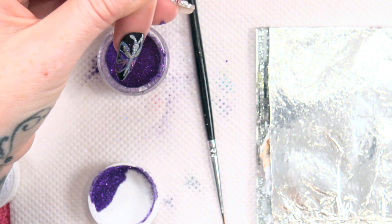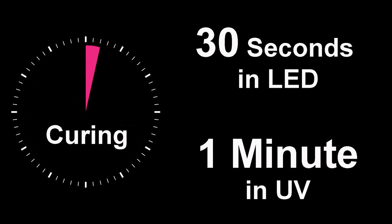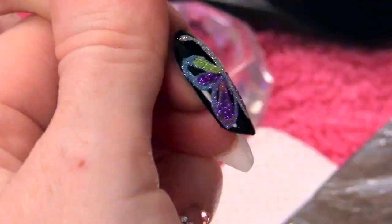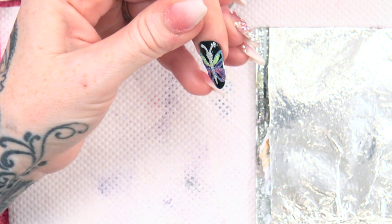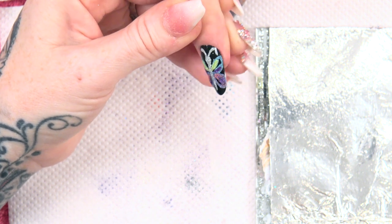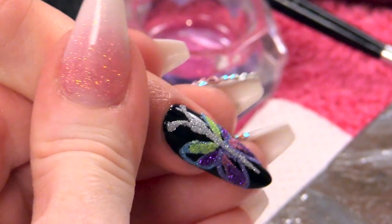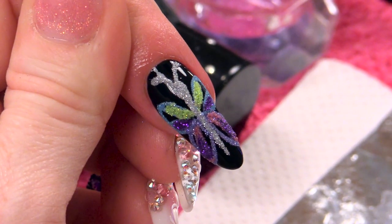I am going to full cure this. I am going to dust that off. You can do any design with the sugaring effect, but I just wanted to do something that was a little bit pretty and cute and quite easy to do. Finishing with a bit of cuticle oil. So that is a sugaring butterfly.